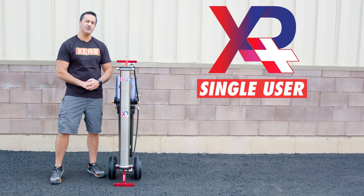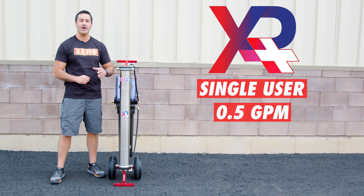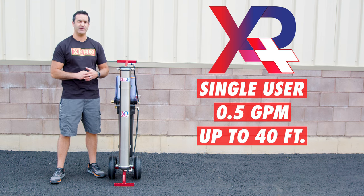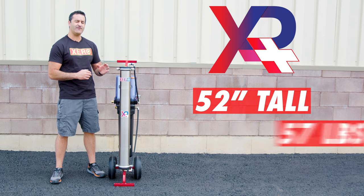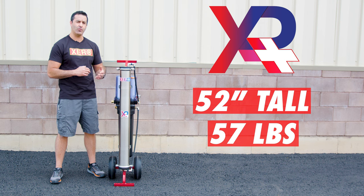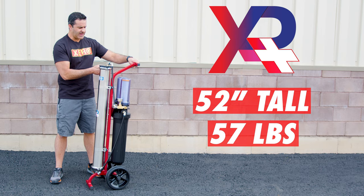Each and every Xero system assembled is water and pressure tested to ensure perfect performance and years of use. The Xero Pure Plus is a single-user system. It'll produce up to one half gallon of pure water per minute and push that water up to 40 feet without the use of a pump. Standing 52 inches tall and weighing 57 pounds dry with no water in it, the Xero Pure Plus is a nice compact unit.